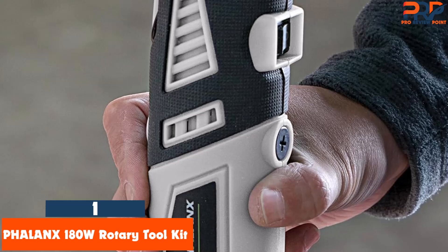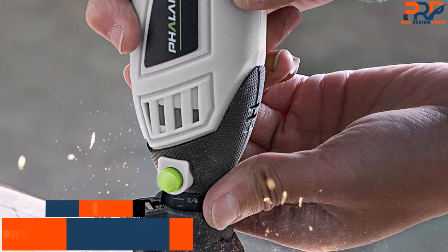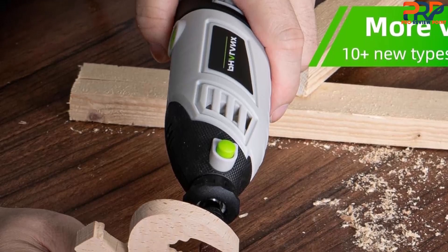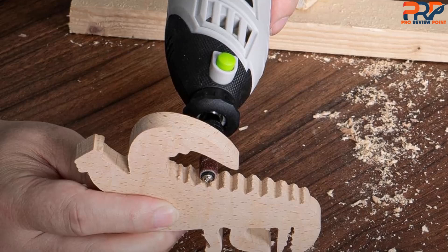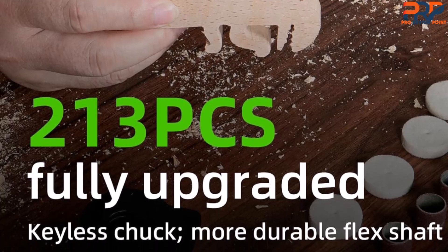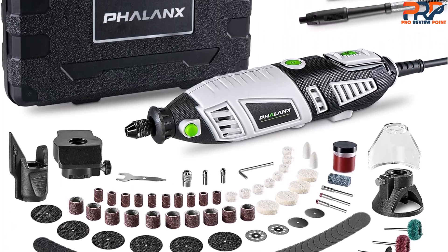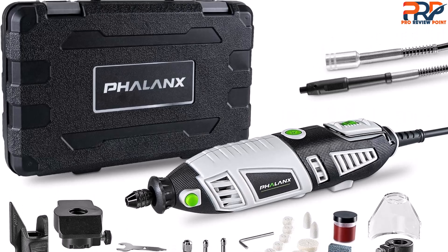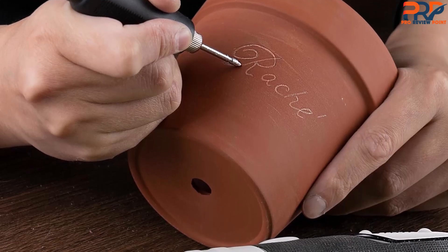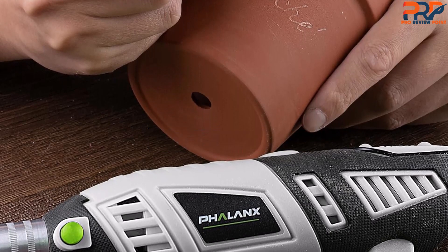At number one: the Phalanx 180W Rotary Toolkit. Make crafting projects and DIY creations more convenient with this multi-use set, which comes with a 1.5-amp motor, 6 variable speeds, a flex shaft, and a 213-piece accessories kit. The product boasts greater power, a keyless chuck, more compatibility with all sizes of collets, and a low-noise ventilated gear-protection design. Enjoy comfort and stability with lower noise levels and ventilation holes to discharge heat. This ideal choice for DIY enthusiasts includes a 1-year warranty, complete after-sales service, and a 20-page manual. If you found this video helpful, give it a like and check out the description for links to updated pricing. Until next time.